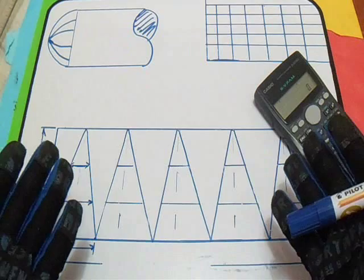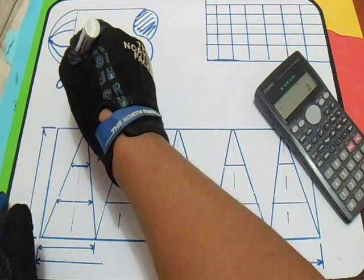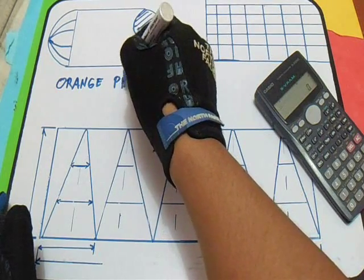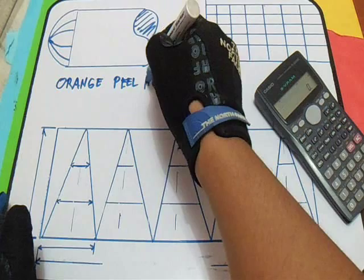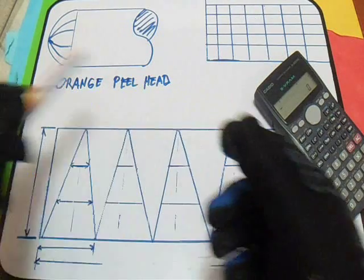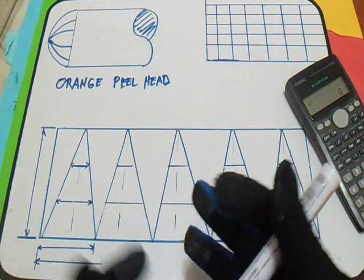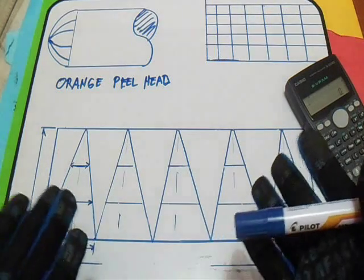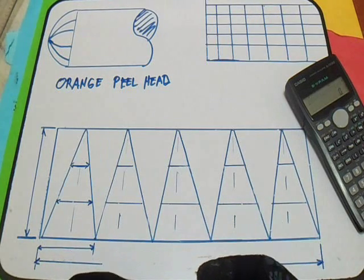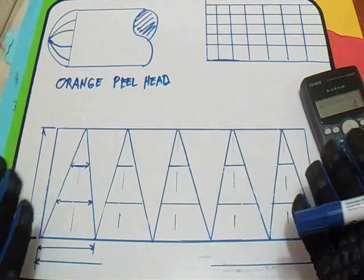So this is called the Orange Field Head. This is the Orange Field Head and I will show you the formula of this — how to make a template layout for an Orange Field Head. So the procedure to layout this one, Orange Field Head: